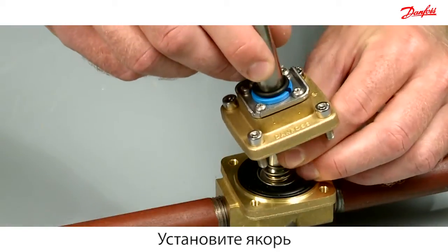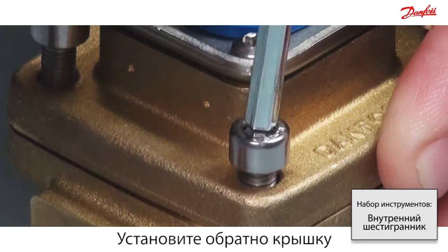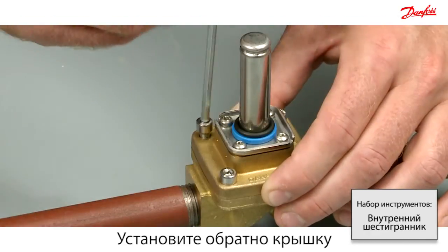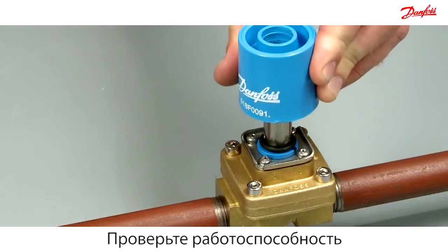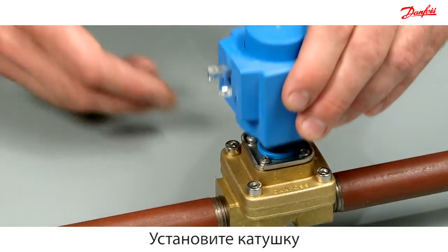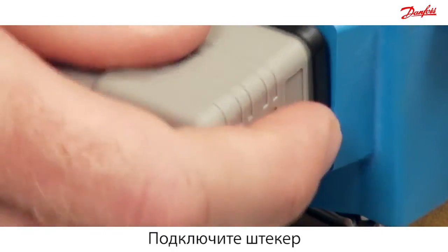Carefully mount the armature. Reassemble the cover and make sure the o-ring is in the right position. Check the functionality of the armature with the permanent magnet. Easily mount the coil with the brilliant click-on system. Mount the plug to connect the power.